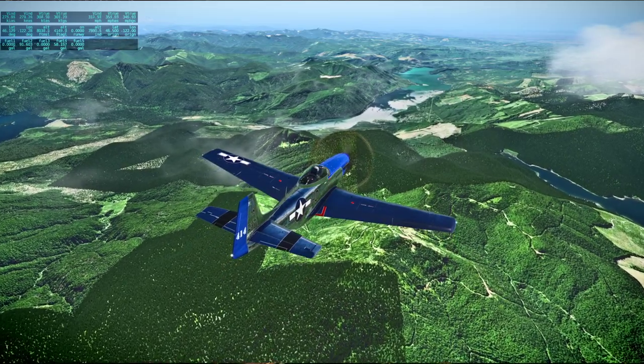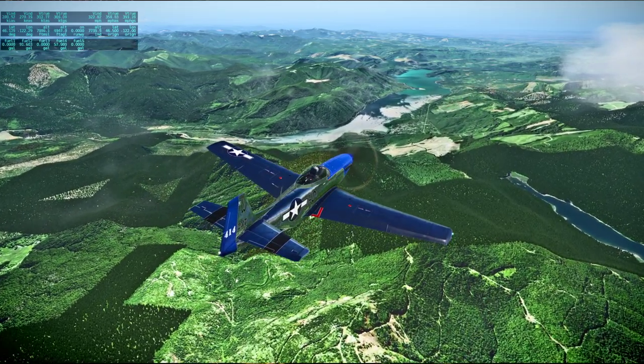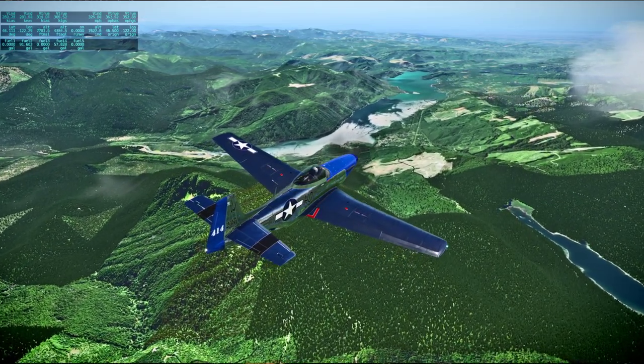We're setting up your burn for 105.30, and we'll be working up a pad based on that time. Roger — the time will be 105.30.